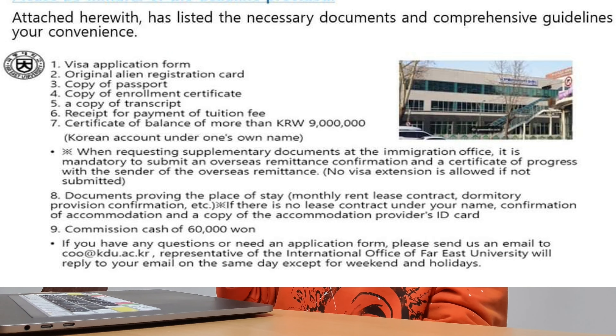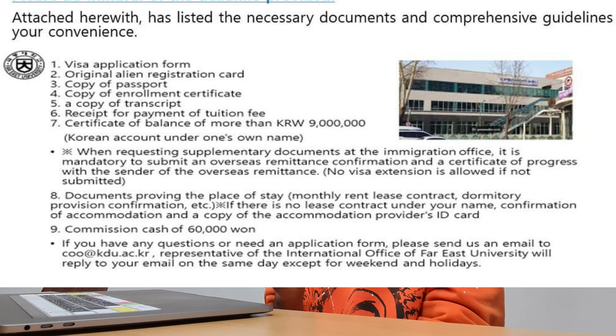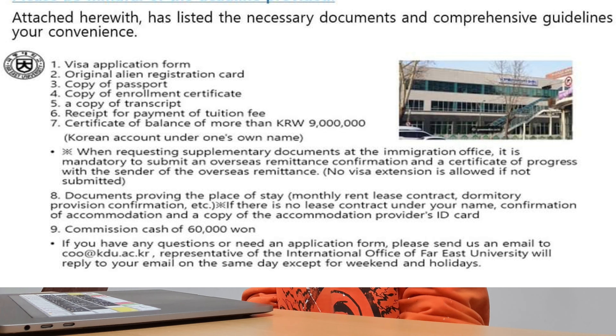Let me tell you the required documents. First of all, you need a visa application form from your university, or you can get that form at the immigration office. You also need the original Alien Registration Card, your ARC card, a copy of your passport, a copy of your enrollment certificate — which you can get from your university — and also your transcript certificate.